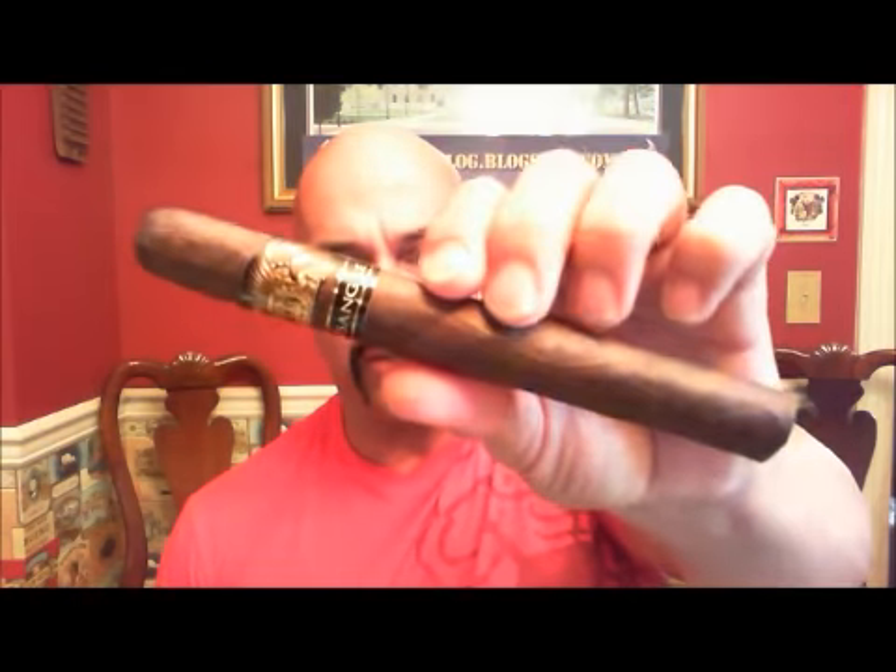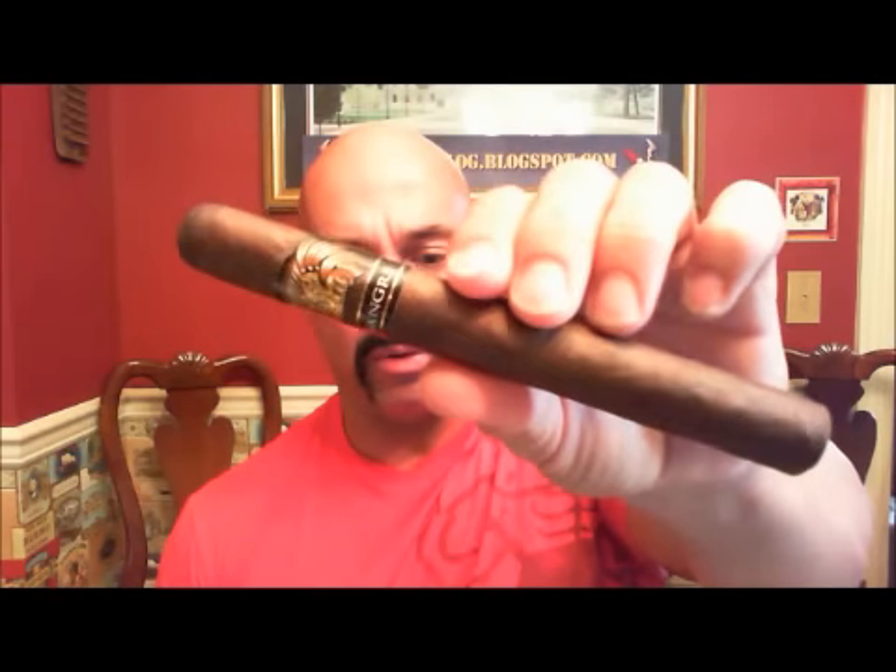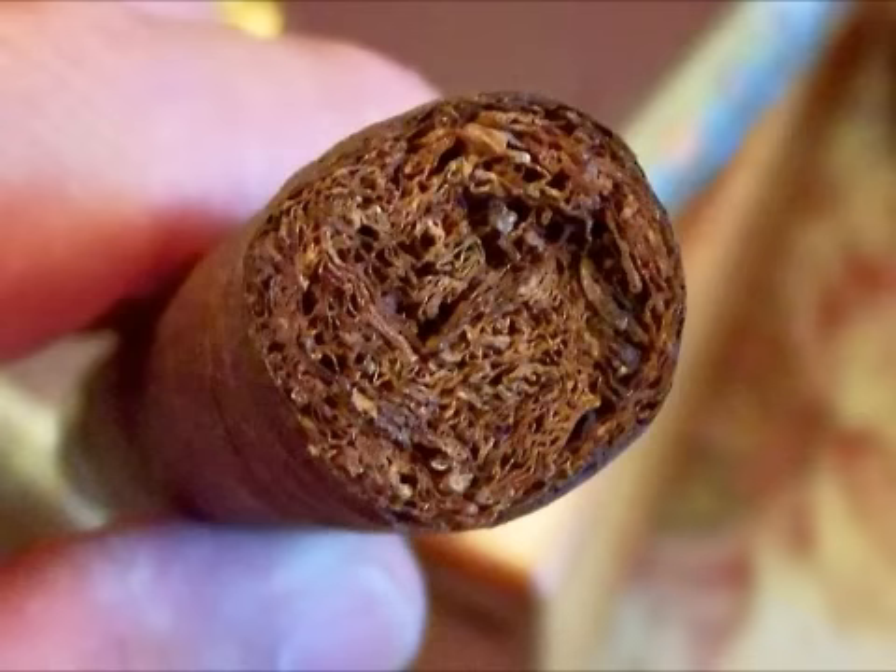Very nice looking. Look at the color — very typical Colorado brown. There is your density; it's quite dense. The cigar is just nice looking and has some weight to it in the hand as well.